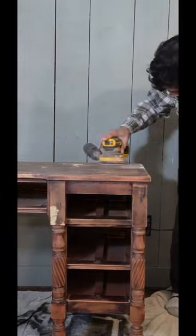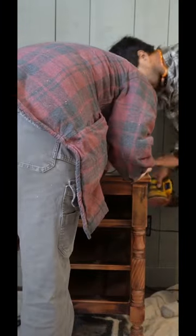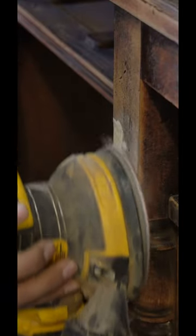My husband started off by lightly sanding down the whole body of the desk and fully sanding down all of the drawers. Then he went through and filled in a bunch of chipped areas, let that sit, and sanded it down.